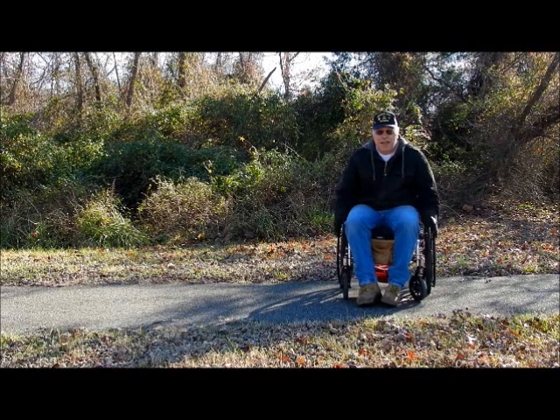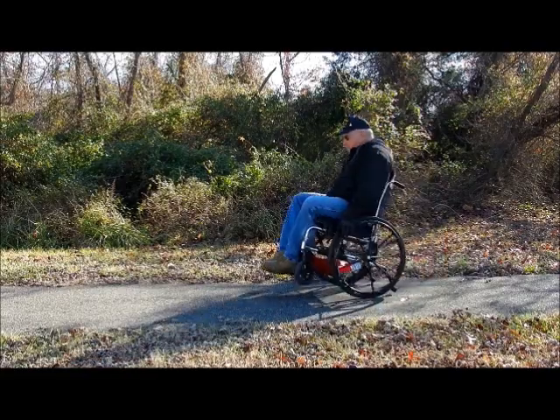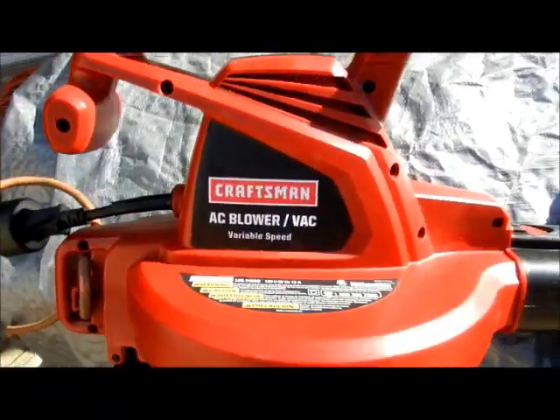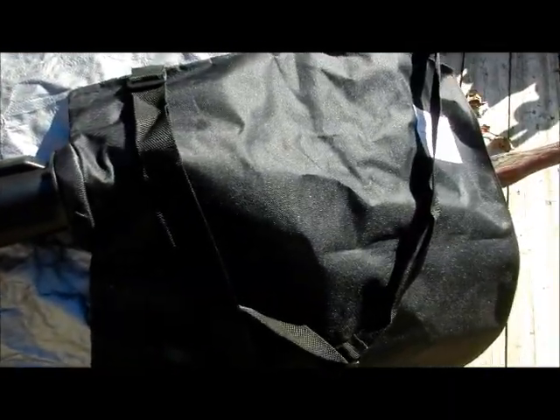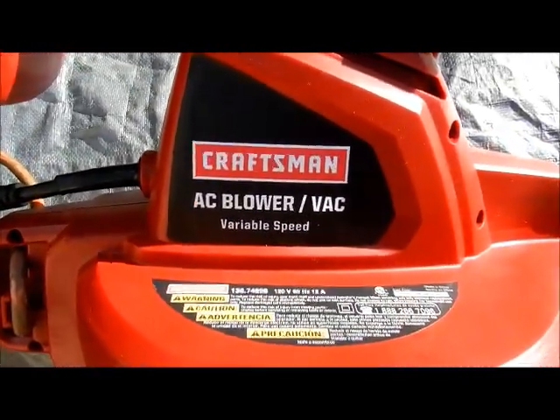Hey everybody, thanks for stopping by. Here's another great tutorial video. Hope you enjoy it. Let's go. This is just a short little video about a way to extend your bag that's on your AC vac.